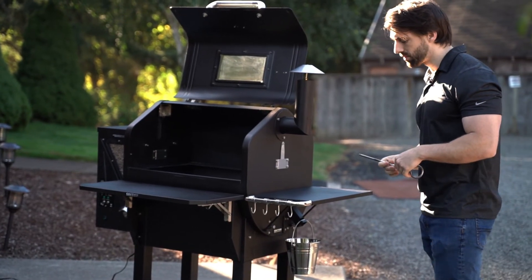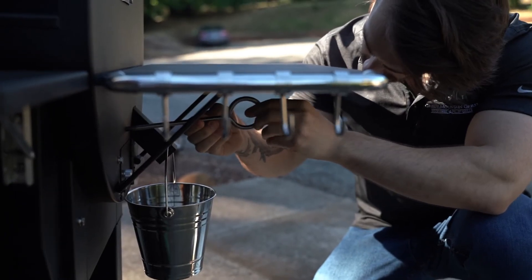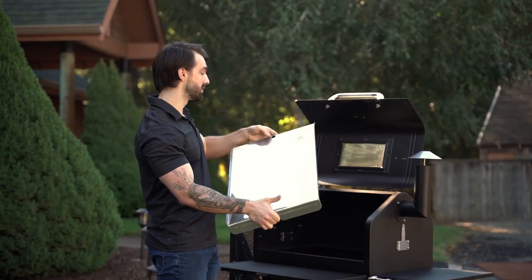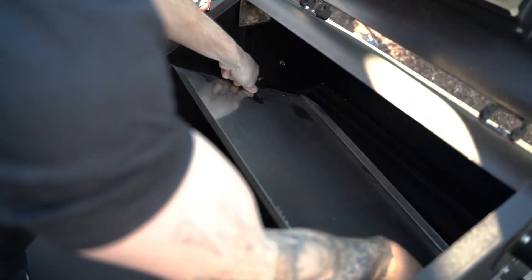Once your heat shield is properly placed, you're going to want to put in your heat shield adjustment rod. Next goes in your grease tray. The most important thing about installing this is to have the full circle — not the half moon, the full circle — on the left side. The left side is going to be sitting up on the shelf near the thermal sensor, and the right side is going to be sitting in the grease trough so it sits at an angle.